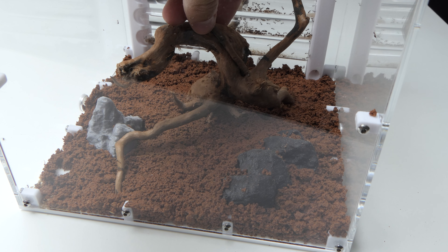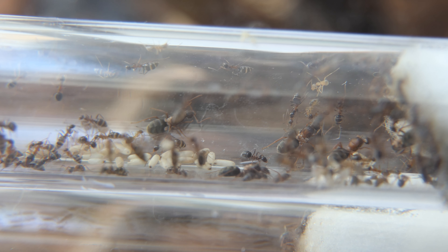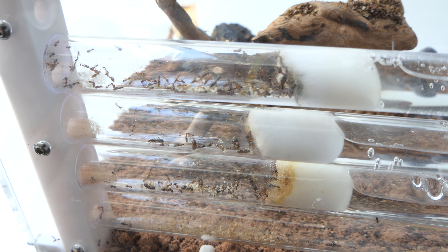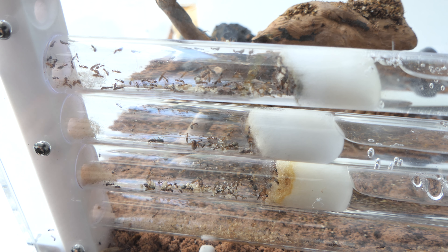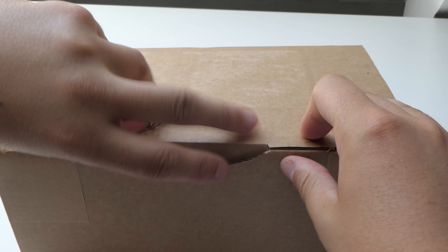And then it happened — mites. Mites everywhere. It looked like every queen had them and they were filled with them. After consulting my Discord server I knew what to do, and one day later the doorbell rang. I received a package and opened it.